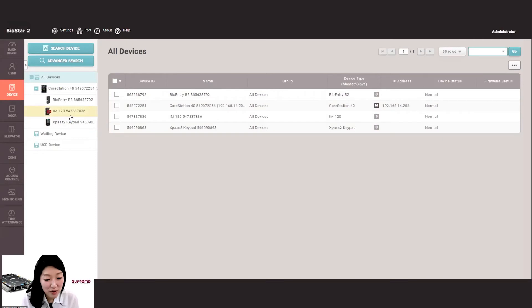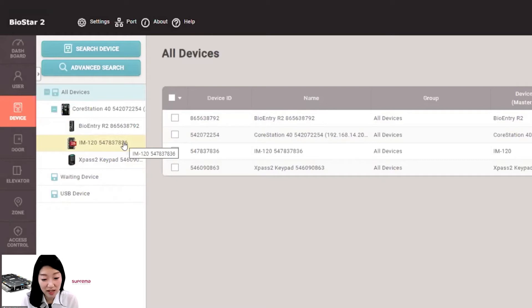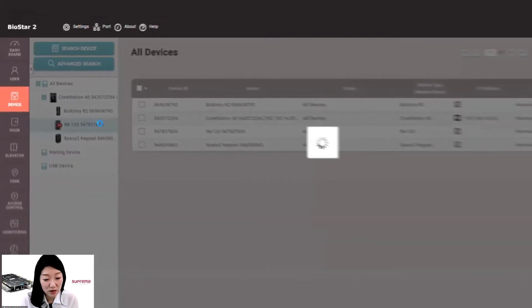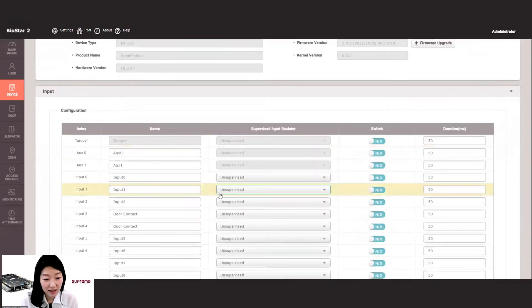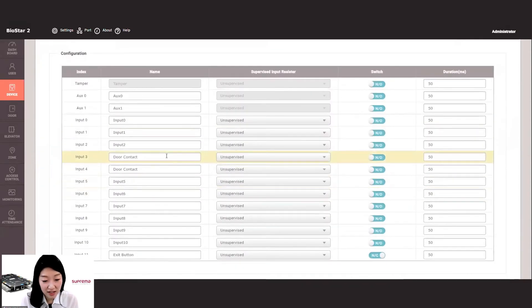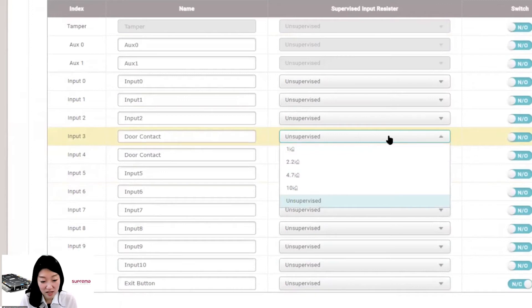Let's look at the BioStar 2 software. This is the list of devices connected to Core Station. And this is IM120. If we click the IM120, we can configure the settings. You can enter the name of its input port, and you can set whether to use supervised input or not, and the resistance value.